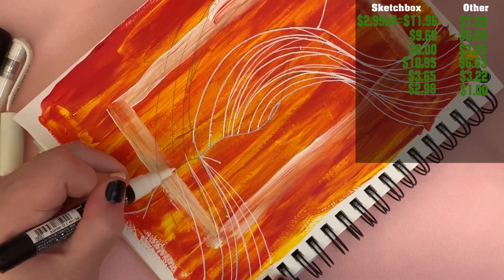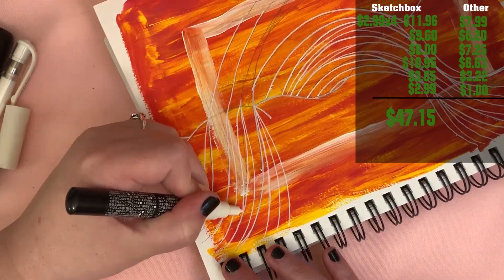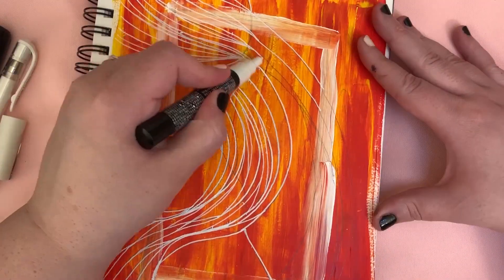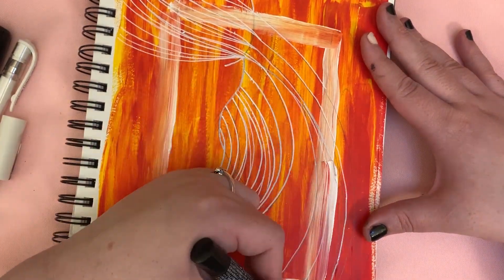So overall, SketchBox said the value of this box was $47.15, which we found all of these items for $32.29. The numbers are all there for you. All the links will be down below. Based off this box alone, I will not ever resub to this box.